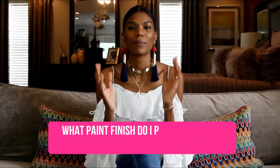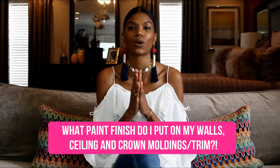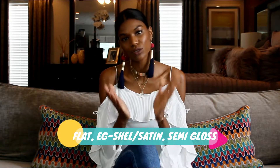I'm going to answer a very common question that a lot of our clients have, and that is: what paint finish do I put on my walls, my ceiling, and also on my crown molding? There are three paints that you should know when purchasing paint for your home: flat paint, eggshell paint (also known as satin), and semi-gloss.